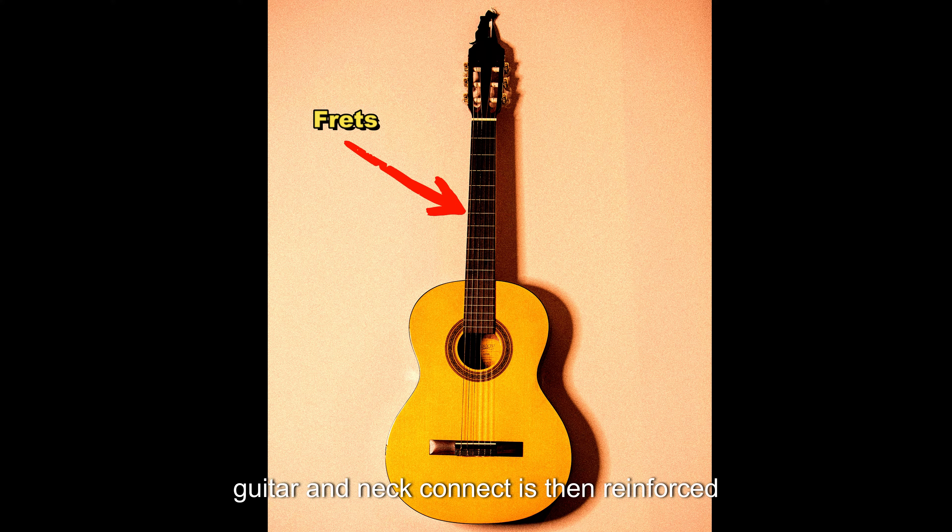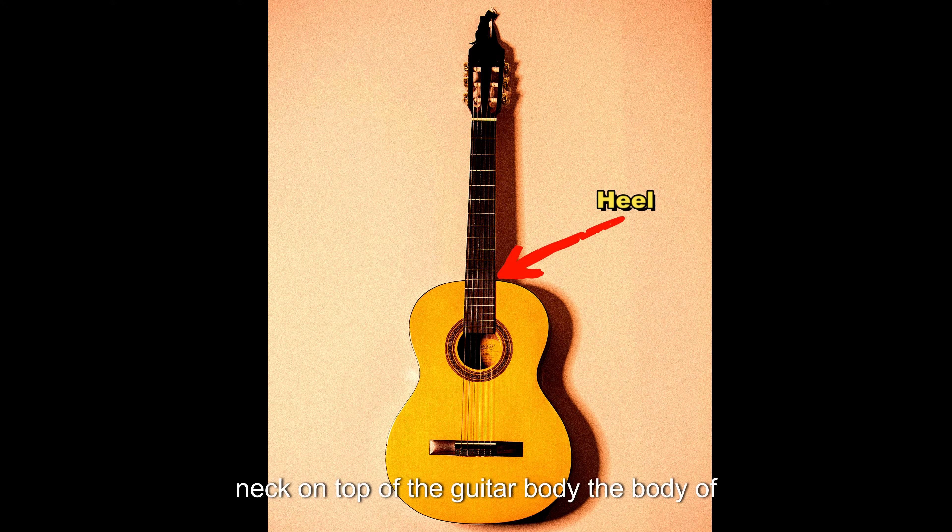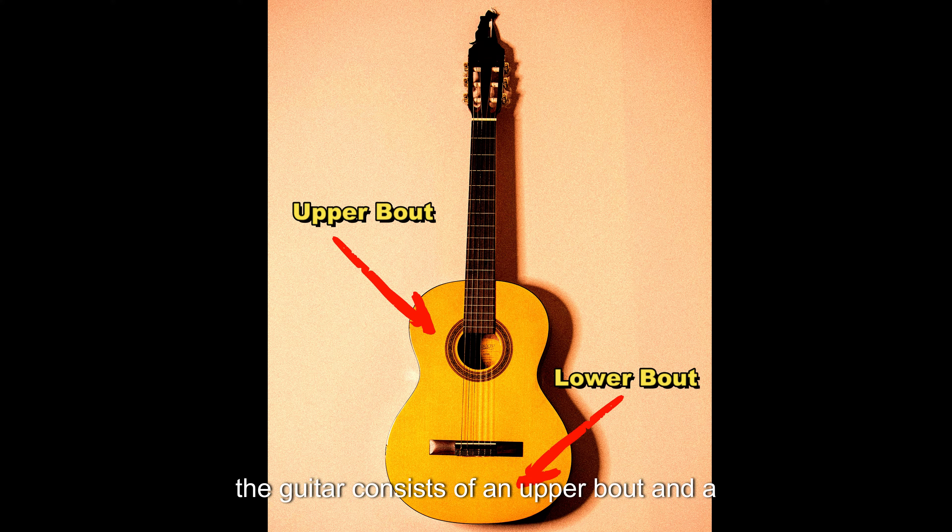The point where the body of the guitar and neck connect is then reinforced with a heel, which is located behind the neck on top of the guitar body. The body of the guitar consists of an upper bout and a lower bout.